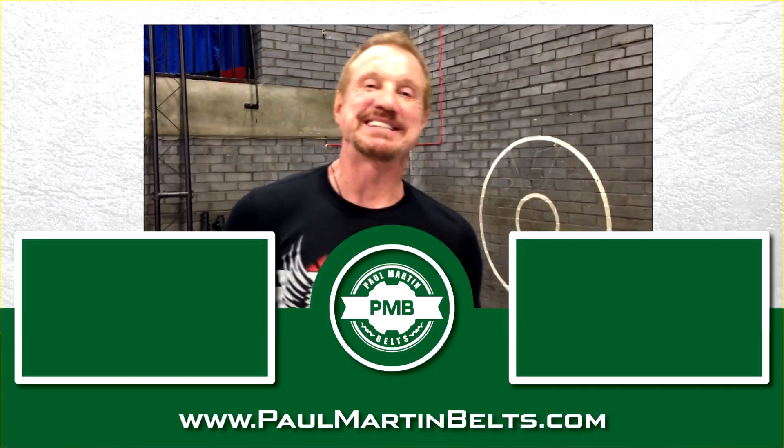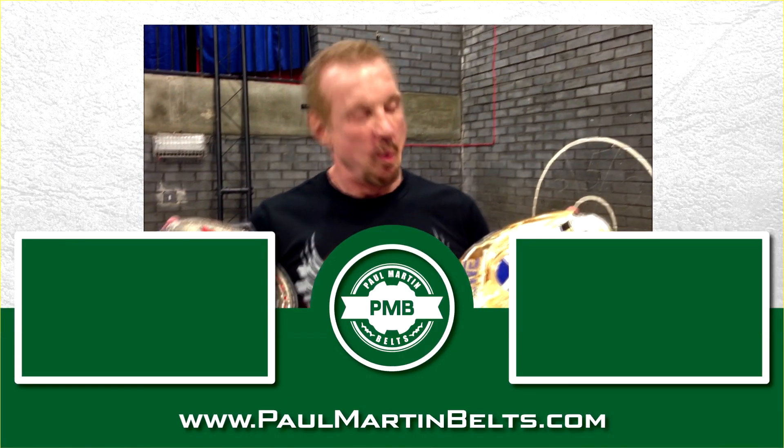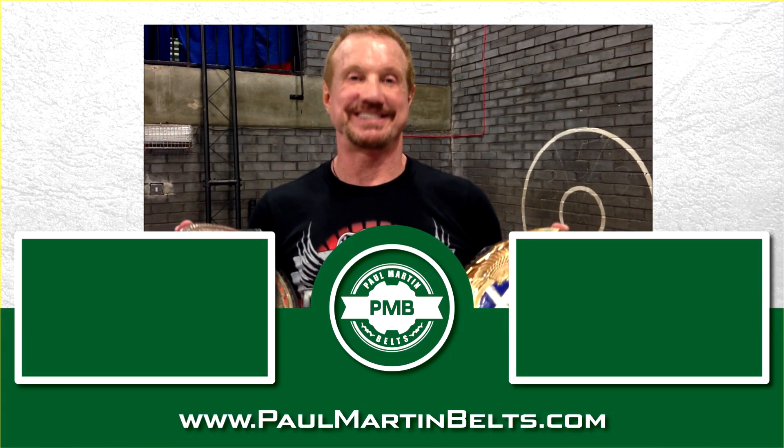Hey monkeys, it's me DDP - and if you want to get one of the greatest belts made for you, go to Paul Martin Belts. That's right, sucker.